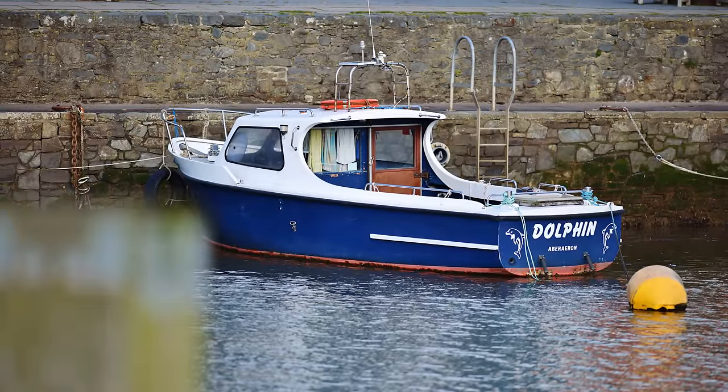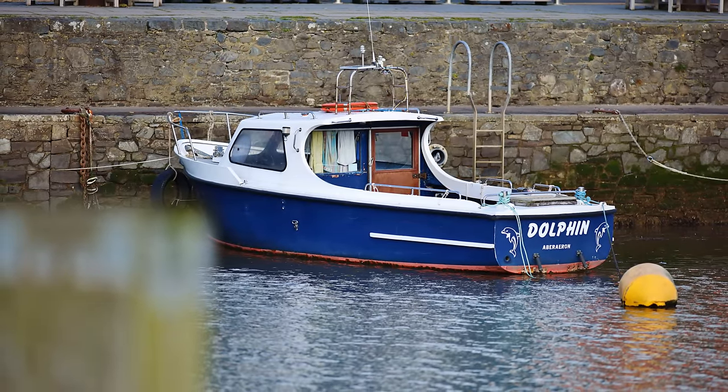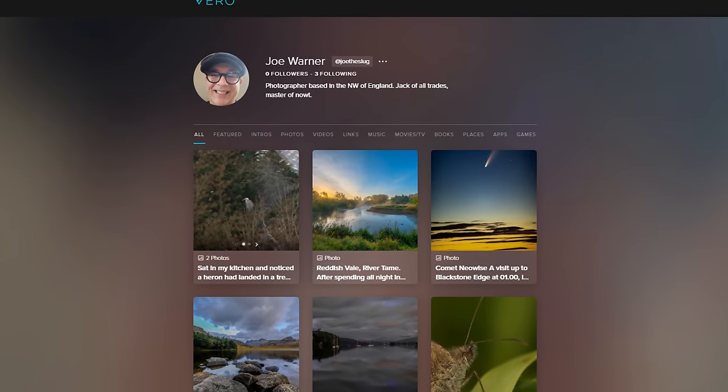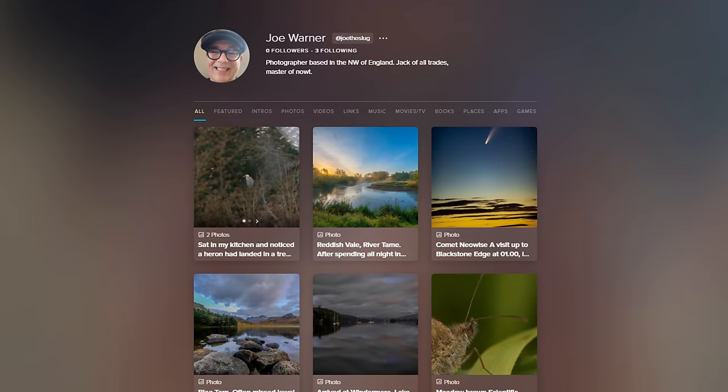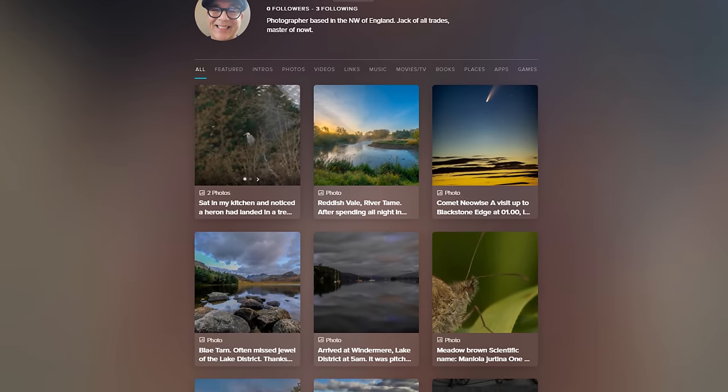I'd like to say a huge thank you to Joe Warner for trusting me enough to lend me his copy of this spectacular lens for a few weeks for evaluation. His own photography skills, especially for wildlife work, are out of this world, so definitely check out his Vero page down in the description below.